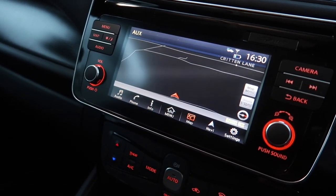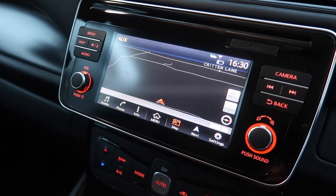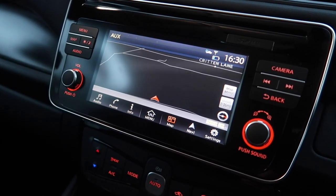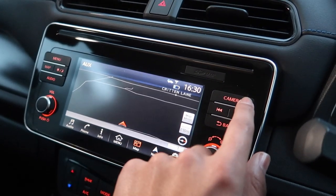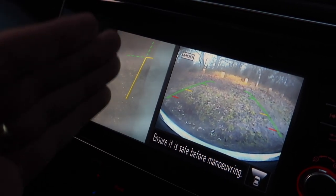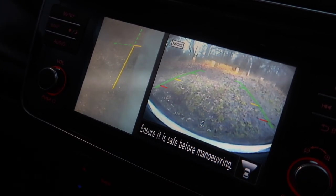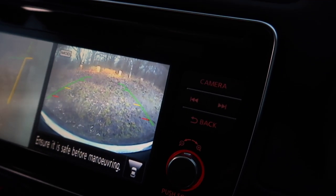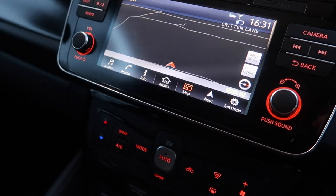I've got navigation as standard and also smartphone connectivity, although I've found that whenever I plug in my Samsung Galaxy S9, the Android Auto doesn't quite work properly — it works for about 10 to 15 minutes and then it just crashes. That could be my phone, but it could also be the system. You get the intelligent around-view monitor, which I simply love. You get to see all around the car, and you can change the camera angle — so if you want to park near a curb and don't want to scuff your alloys, that's very handy. And of course you get DAB radio and Bluetooth.